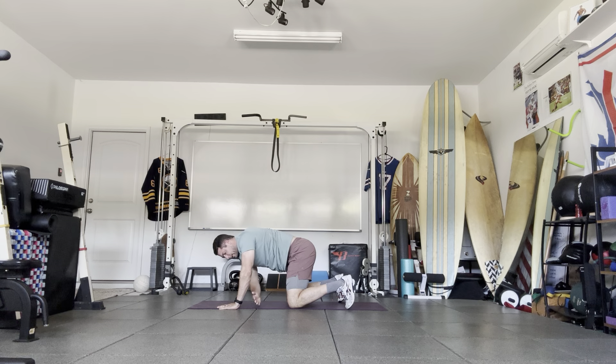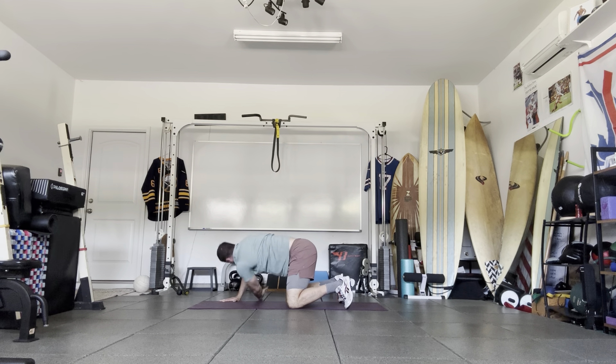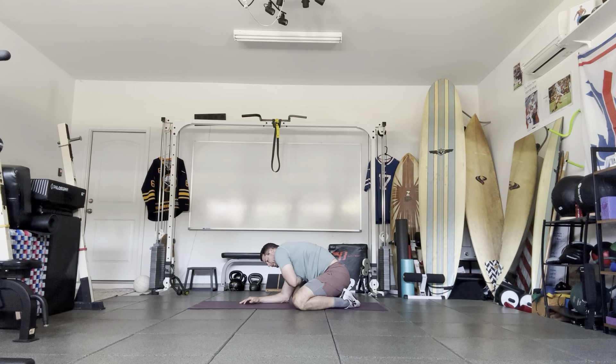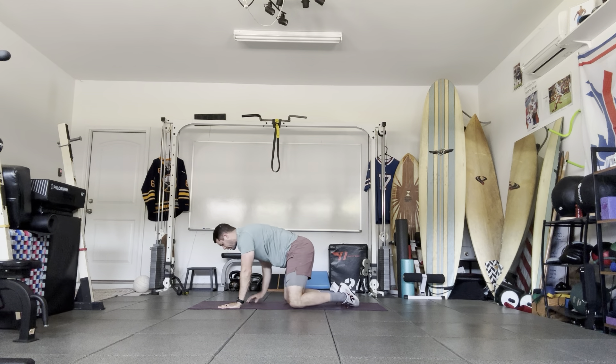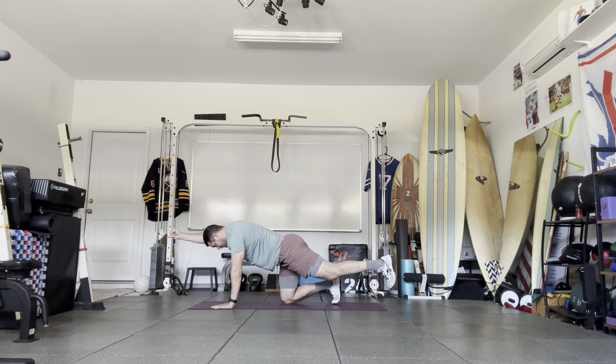Reach through with the thumb up, look up toward the sky, and then switch sides. From here we're going to point those toes, bring our elbows down, then reach for the opposite arm and opposite leg and hold for about 10 seconds — just focus on your breathing. Then reach for the opposite arm and opposite leg and hold for about 10 seconds.